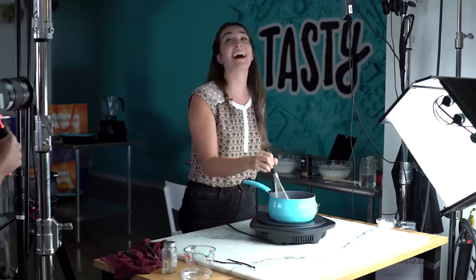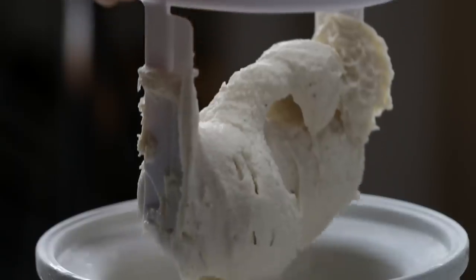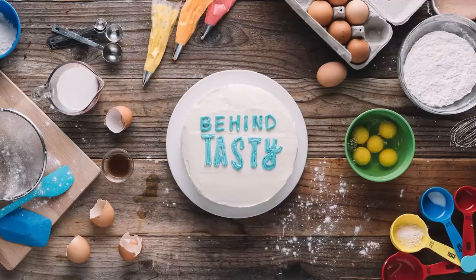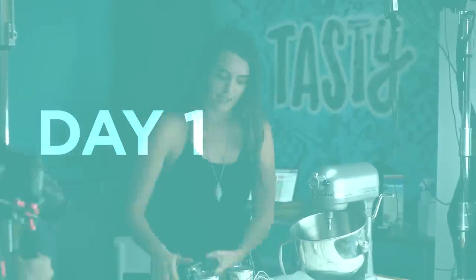We wanna give the people what they want. I'm gonna try these two methods that I've been researching. So the first one, I'm gonna be using frozen bananas.